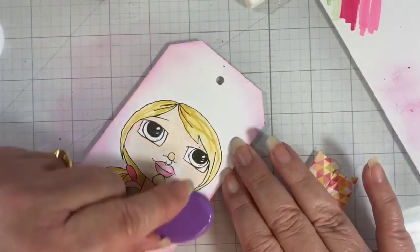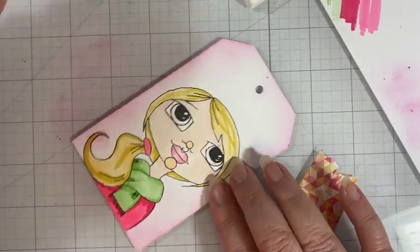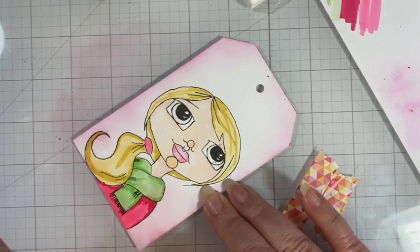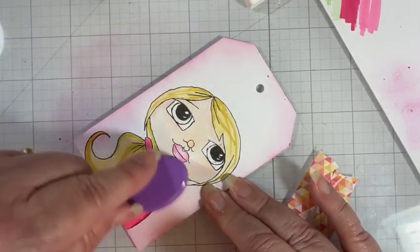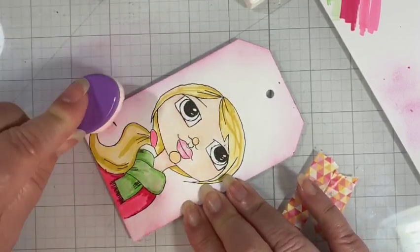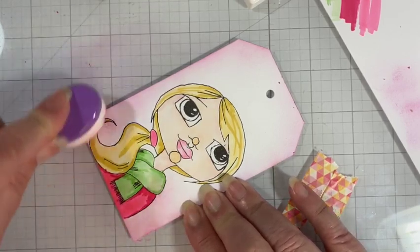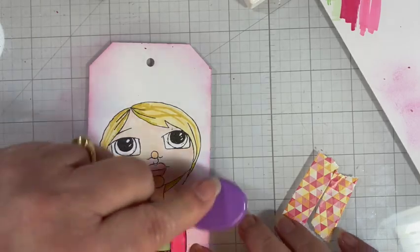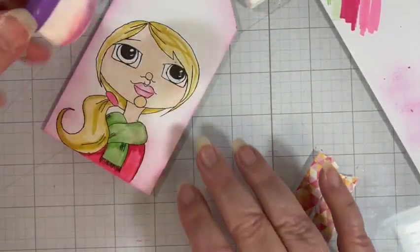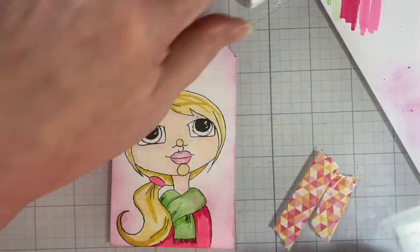Maybe a little bit more down here at the bottom. If you see some chunks coming off my brush, something's stuck on my brush — but it's coming off and not going on the card, so we're okay. Let's darken up those corners a little. Alright, I'm going to call that finished.